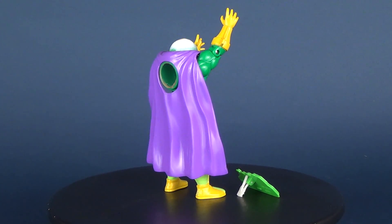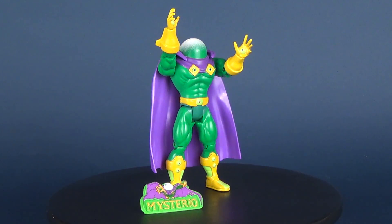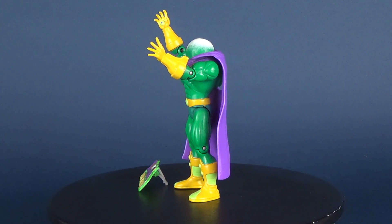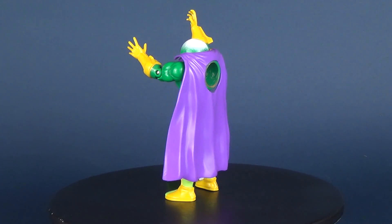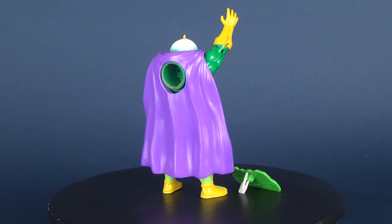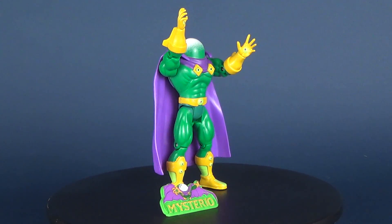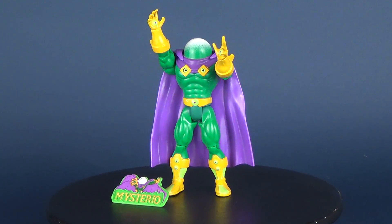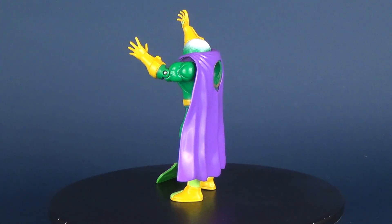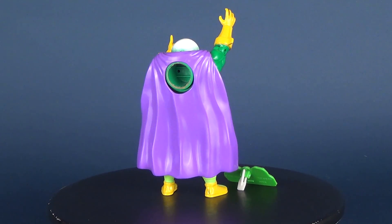This was the Spider-Man the Animated Series — mist squirting action Mysterio from 1995. If you guys want to see more of these retro videos, there's actually a whole playlist on this channel dedicated to retro spots. This review also features a brand new intro, which means I'll be doing more and more of these retro figures and retro toys from back in the day. If you're into old retro toys, there's going to be a lot coming your way in the next couple of months, so stay tuned. Thanks for watching and commenting down below — I'll see you next time.